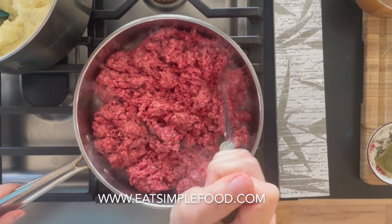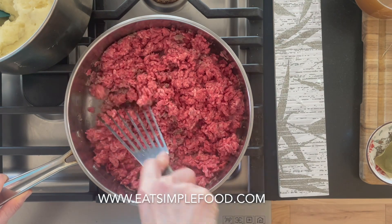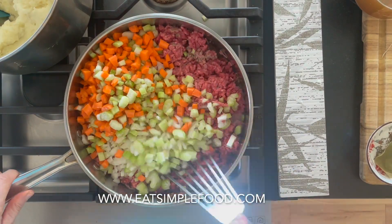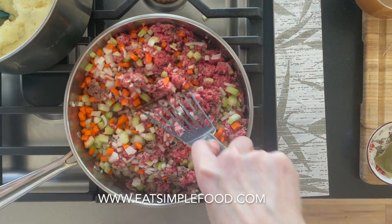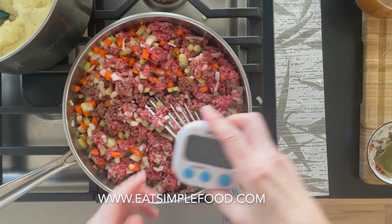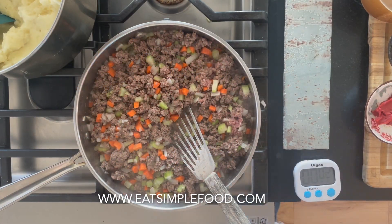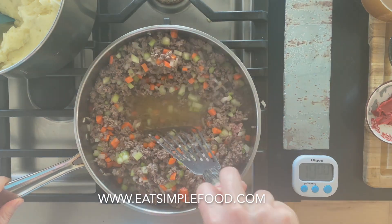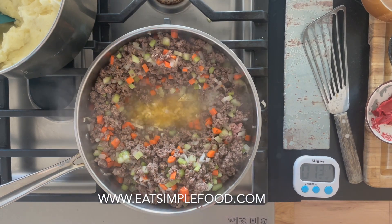Cottage pie is about minced beef, so mince the beef while it's in there. I'm using a fish spatula, which does a really good job. I'm going to sauté and bake in this pan — it's kind of a rondo pan, straight sides, wide, 12 inches. Mince up the meat really well — it's not like chunky spaghetti, that's why it's called minced — though you could leave it chunky if you prefer. Cook for about 10 minutes until the beef is done, the vegetables are soft, and the onions are translucent. Then add in the garlic and cook for one to two minutes until fragrant.